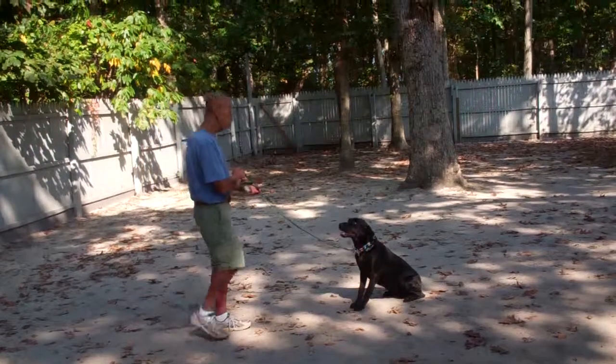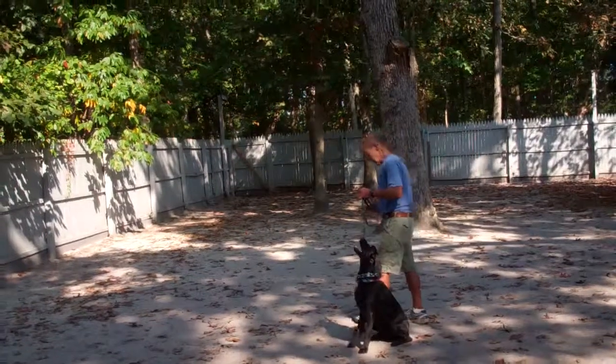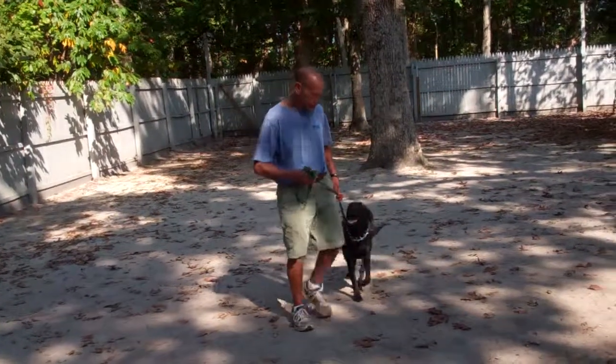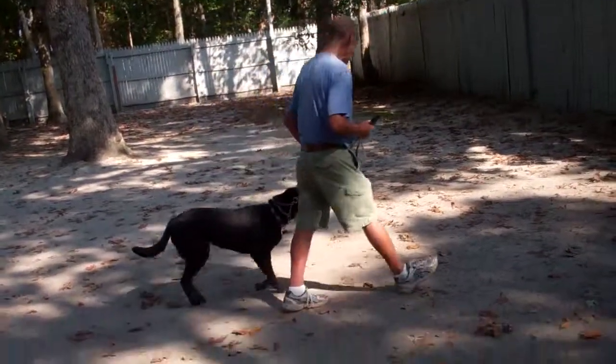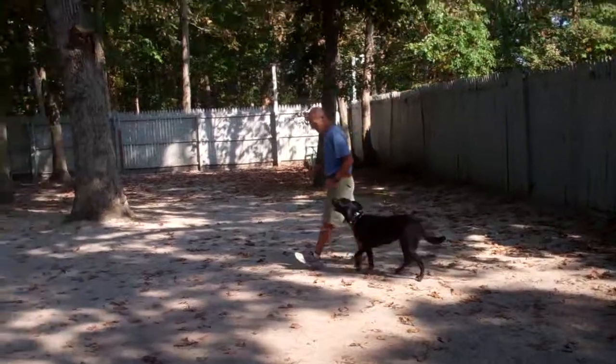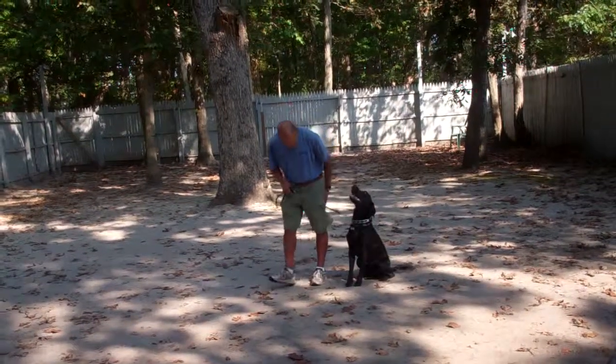When Fred returns to her, he's going to walk all the way around her, giving her that added distraction so she has to focus on her trainer. Fred comes back, praises her up, and then it's back to the heel position with the command 'Olive, heel.' She comes back to sit, and Fred is going to leave her in another sit stay.